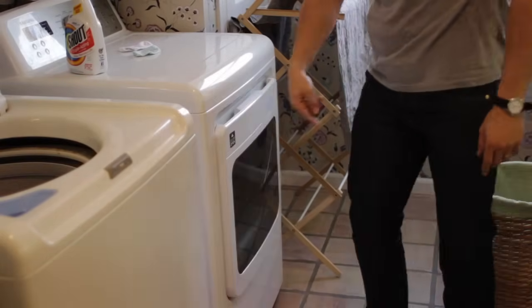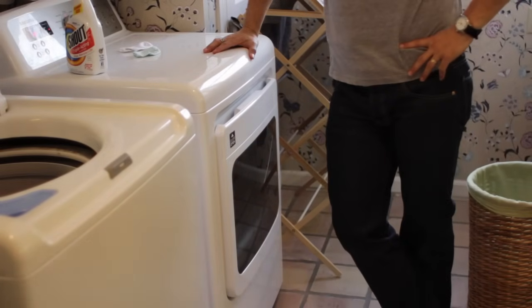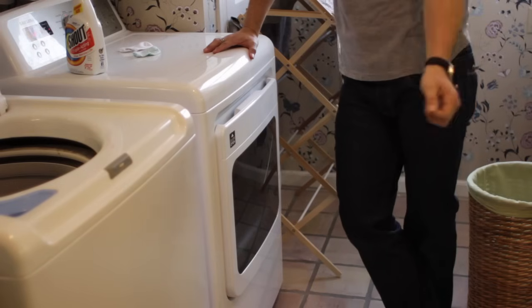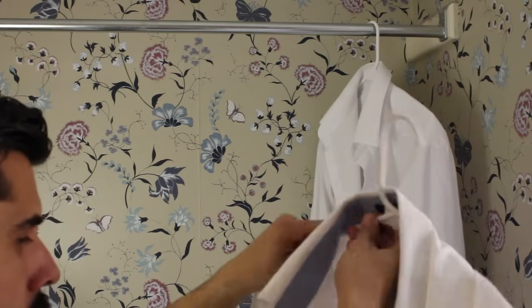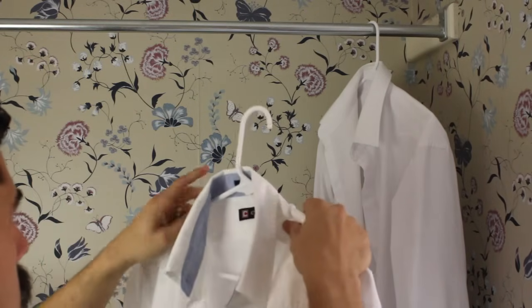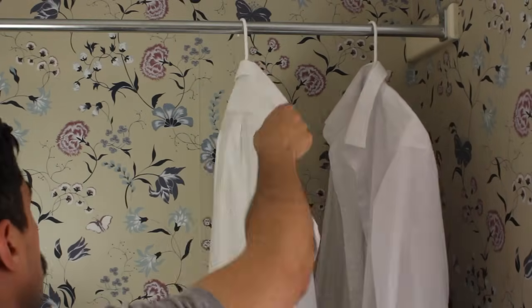If you literally have no time to iron, at least throw the shirt in the dryer while you put on the rest of your clothing — five minutes tumbling in the warm air will help loosen some of the worst wrinkles. Finally, you can always use starch: it'll give you a nice crisp shirt, but be careful not to apply too much or you're going to get a really stiff result. There you go — how to iron a dress shirt. You have no more excuses for looking like a schlub. Stay manly.